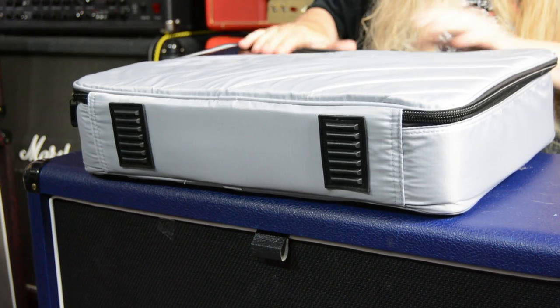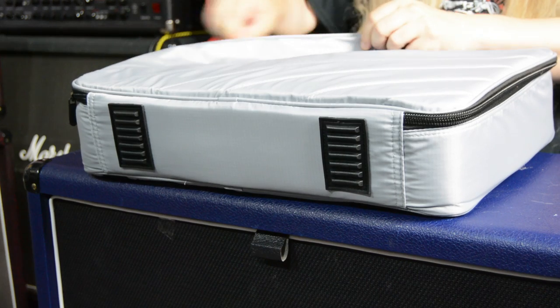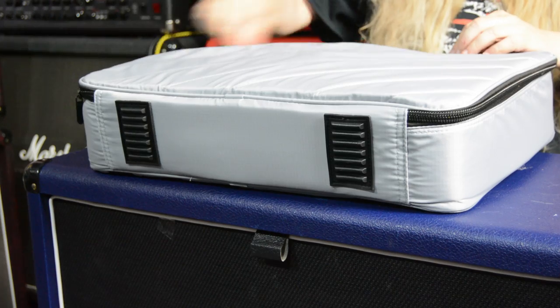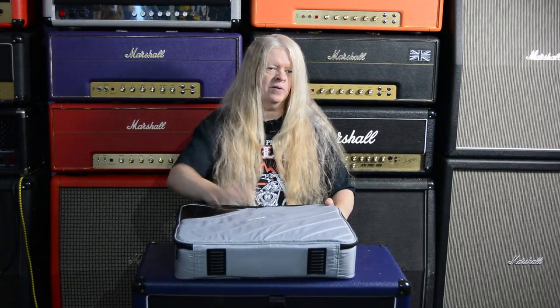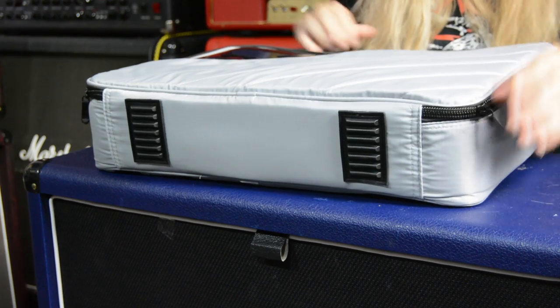Right away, my first impressions - you've got a zipper on the front to put stuff in, like your cables. You've got another zipper right here. And that's great, so you can put whatever cables in.